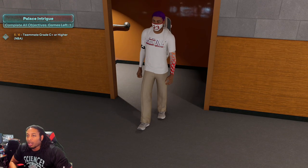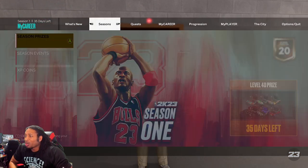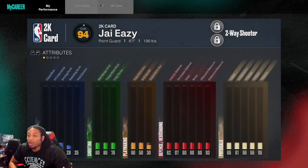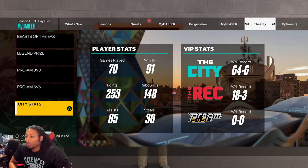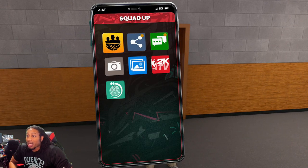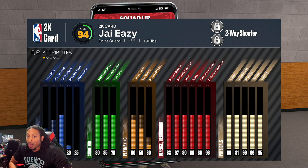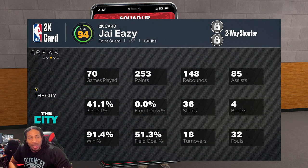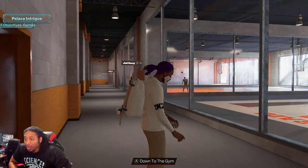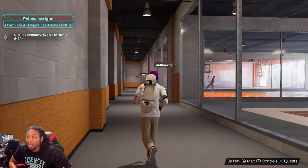I already gave y'all my best jump shot — that James Harden jump shot. Don't judge me, I was using that jumper. That thing took me from around 30% three-point percentage up to about 40% now. I told y'all I had sweat box friends — the James Harden joint raised my three-point percentage by 10% already and we're not even done. It's just gonna keep going north.